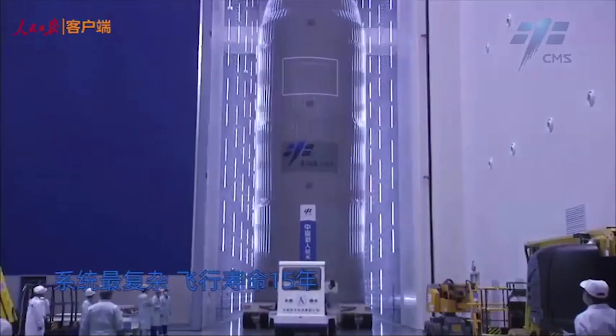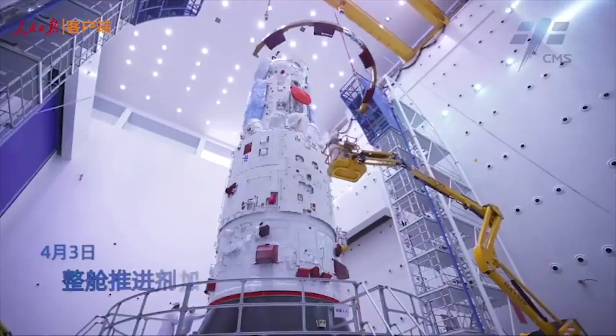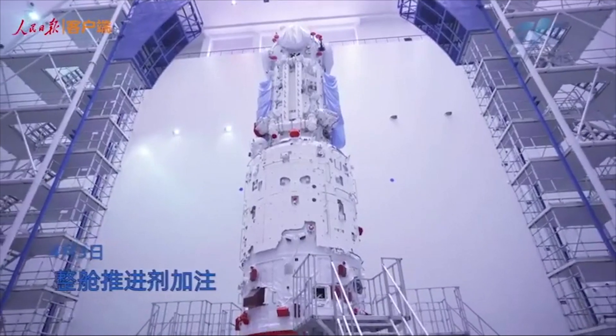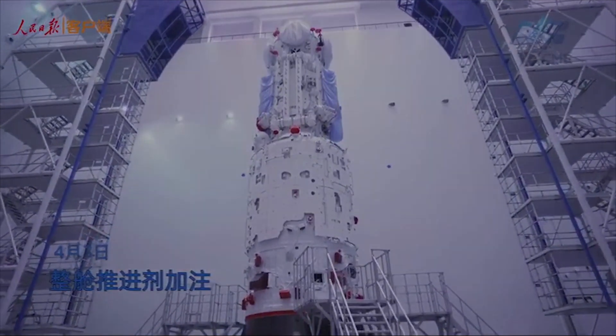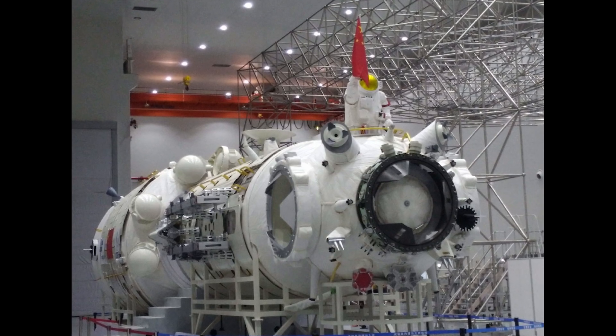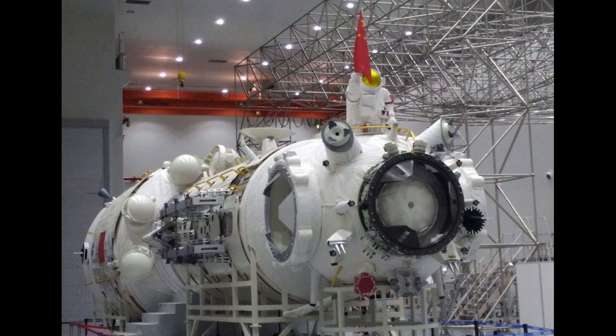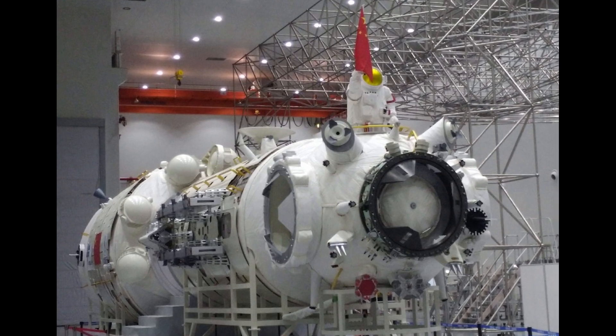At 4.2 meters in diameter, Tianhe is about the same diameter as the old Russian stations, but at 16.6 meters in length, it's nearly 4 meters longer. Like Zarya and the Mir core module, Tianhe is equipped with a forward docking hub that allows at least four other spacecraft to dock to the core module.